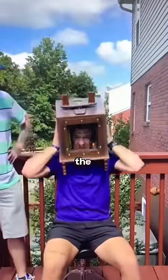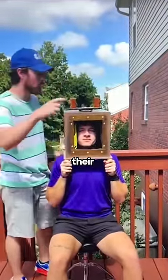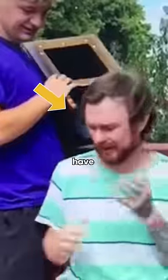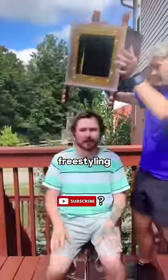The trick also has to do with the item they have on their head. They spin their head as they spin the box, and the box doesn't have anything on the bottom, meaning their heads are basically freestyling.